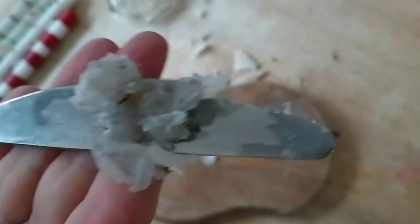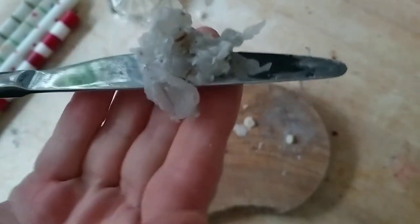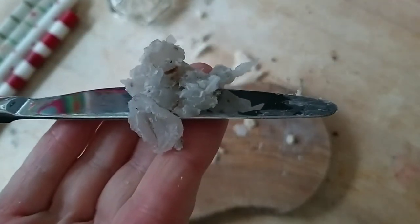It looks a little bit dirty and it's definitely second hand — I'm just flicking out those last bits of candle wax — but it's going to be perfectly reusable.